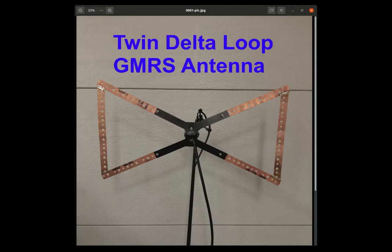Since we now have a functioning GMRS repeater in Frederick County, you may be wondering if your hand-held GMRS radio can reliably hit the repeater from your location. Fear not! This video will show you how to construct a directional antenna for GMRS that works great and is easy to construct.